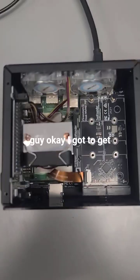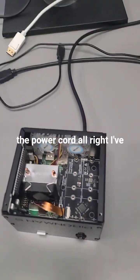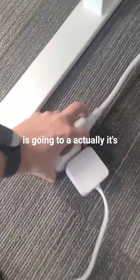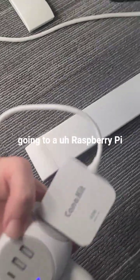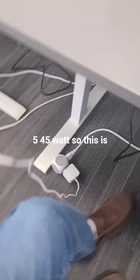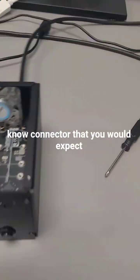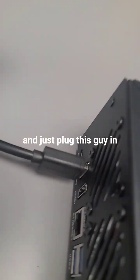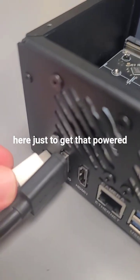Let's go ahead and get some power on this guy. I've got the power cord and this is going to a Raspberry Pi 5 45 watt. So this is like the standard type of connector that you would expect to get for the Pi 5, and I'm going to go ahead and just plug this guy in here just to get that power plugged up.